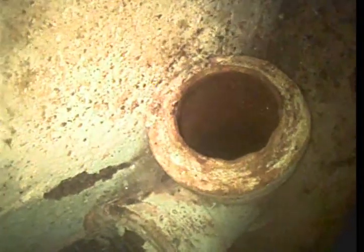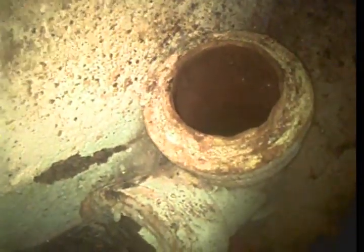We are pulling up and out of the basement cleanout, which is where that work was performed today. This concludes the video inspection. Thank you for choosing Bulldog Rooter.